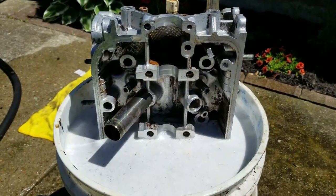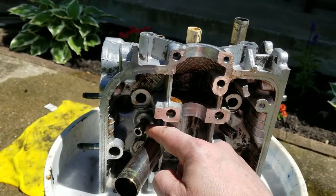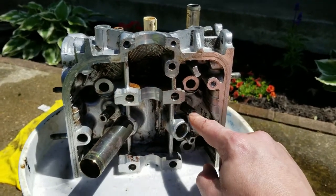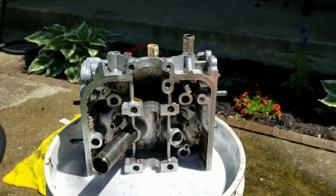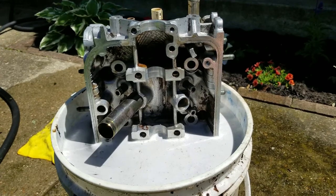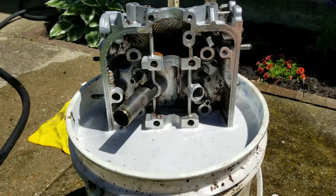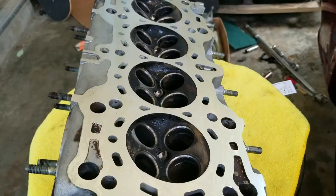I've got the head soaking — all the stuff that was around the valve guides was just caked on there, so I'm letting it soak for a bit. I'm going to do about a half hour this way, flip it around, do a half hour the other way, then spray it off and hopefully be done.